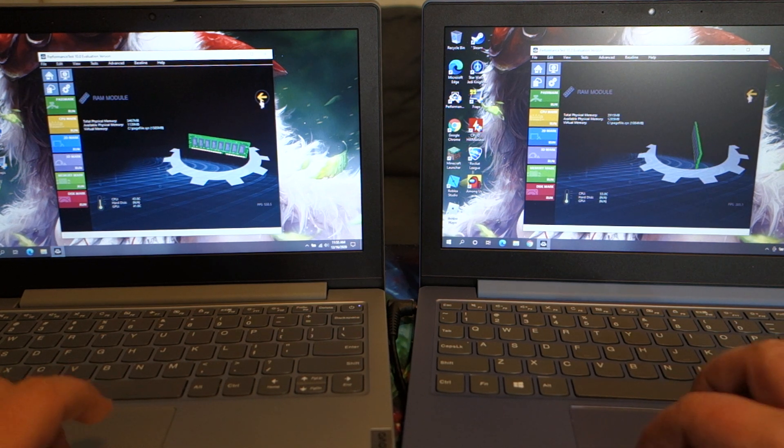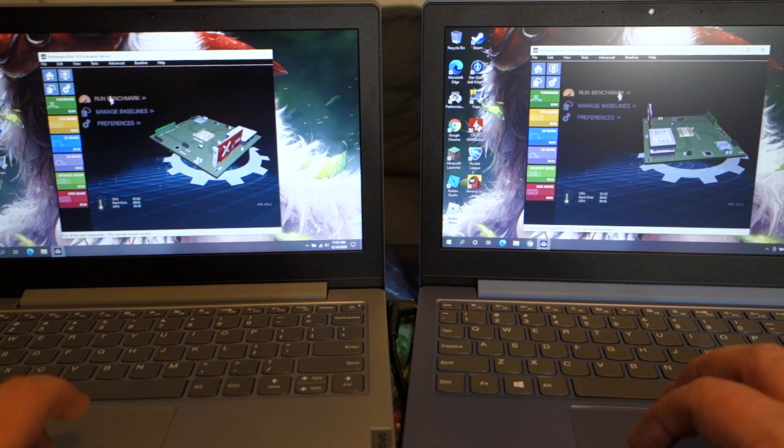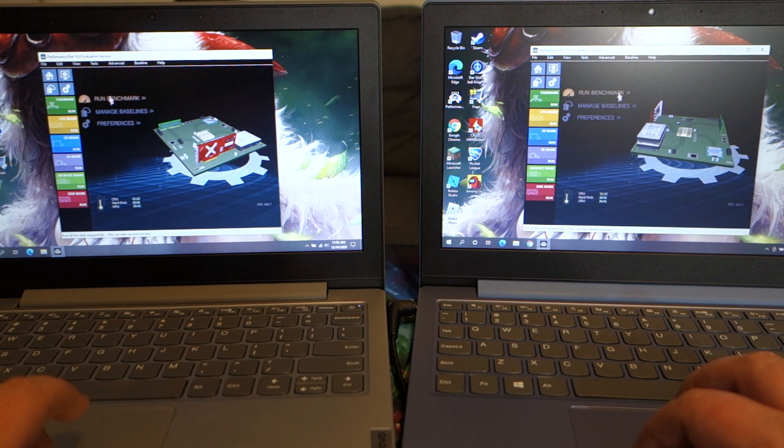Let's go ahead and click back and run the benchmark. I will fast forward through this since it does take several minutes to run.